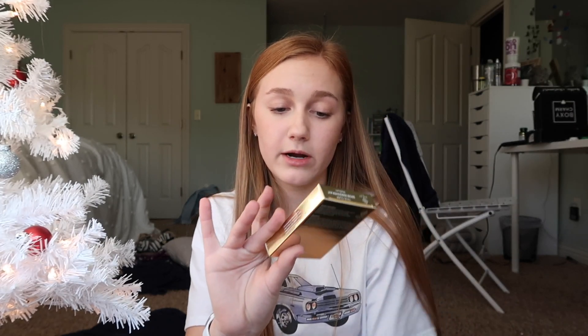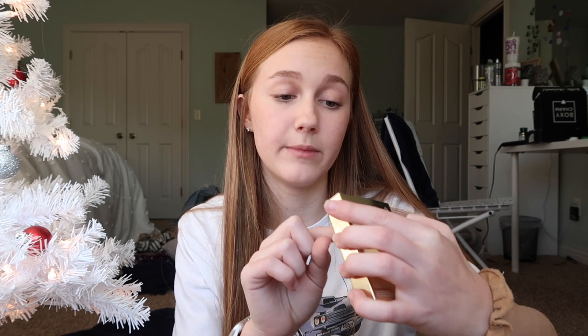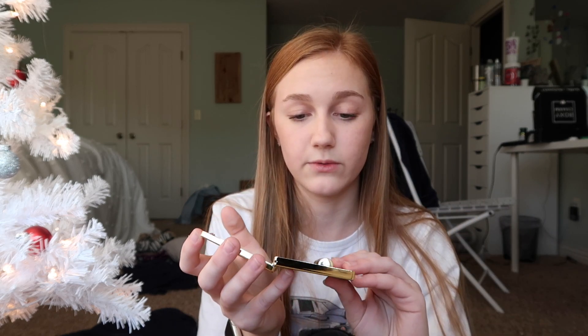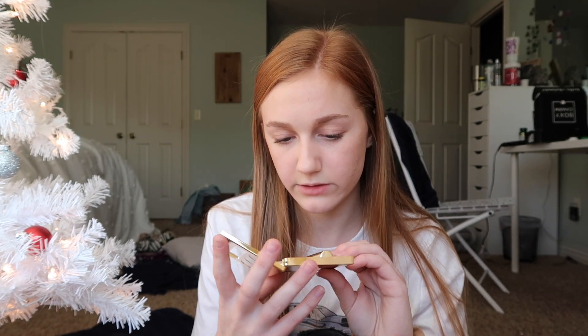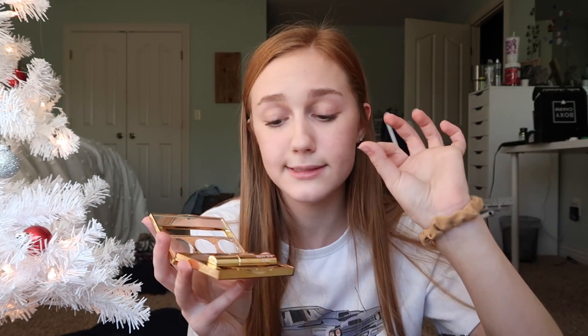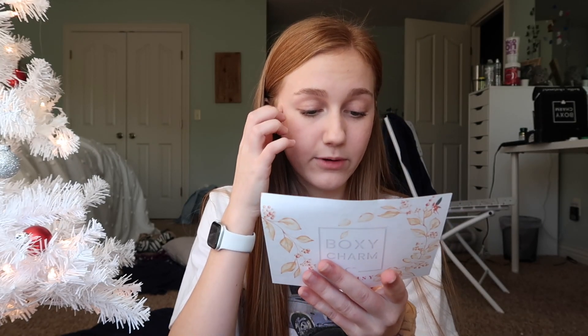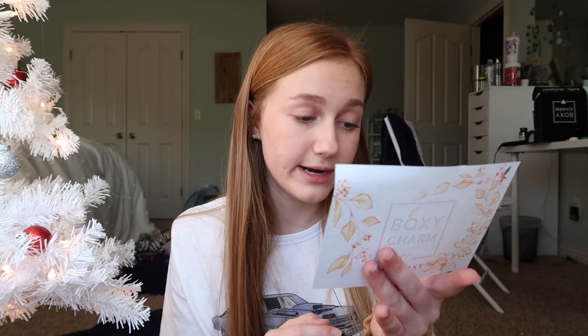This next thing is the Brow Bar True Brow Makeover Kit in Medium. My other box had it in Dark, which was too dark for my eyebrows, so I'm glad I got Medium. This is $30 and it comes with two brow powders, what looks like a concealer, a tinted brow gel, an angled brush, and a flat brow brush. You use one powder along part of your brow and fade it with the darker shade. It's great for a more natural powder brow look.